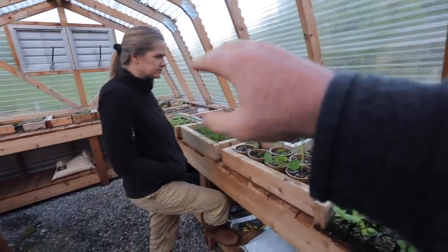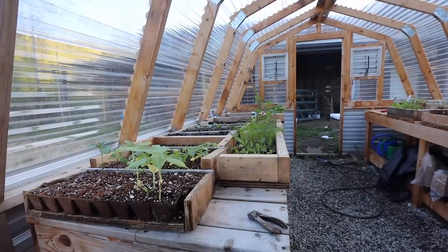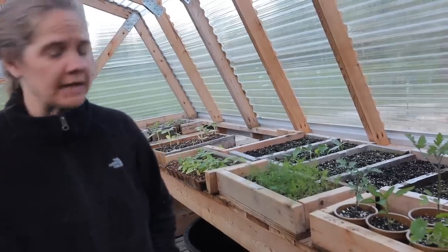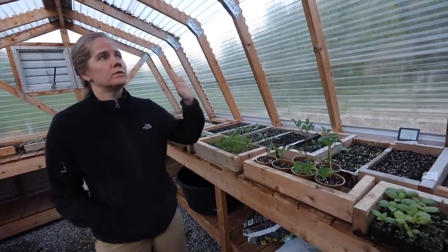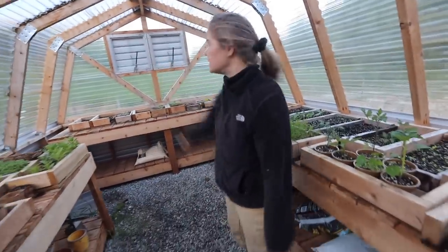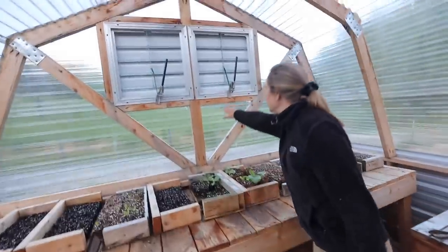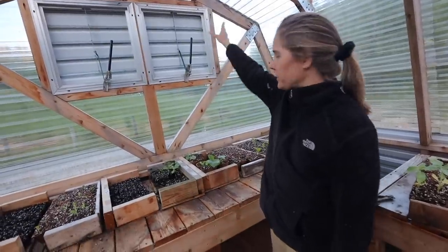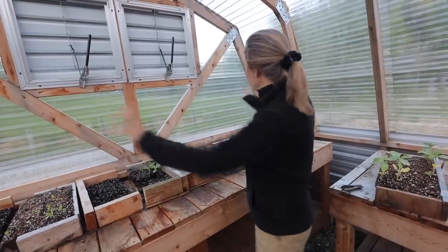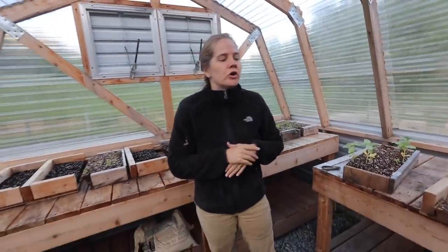People are wanting to know where you got these plans. I found them online at Ana White — just Google Ana White, and we'll leave the links in the show notes. We did modify the plans though — we made it a couple feet longer, and I added vents. I got the vents and the solar openers at Charlie's Greenhouse. I need to order two more vents because it gets too hot in the summer.